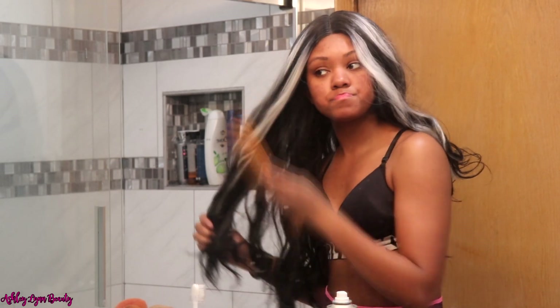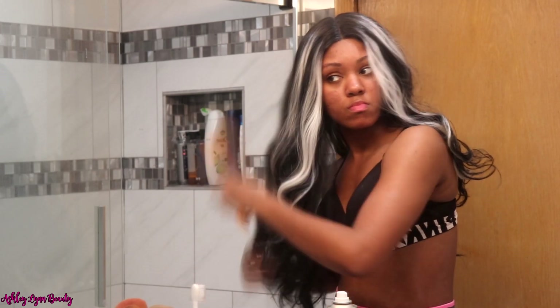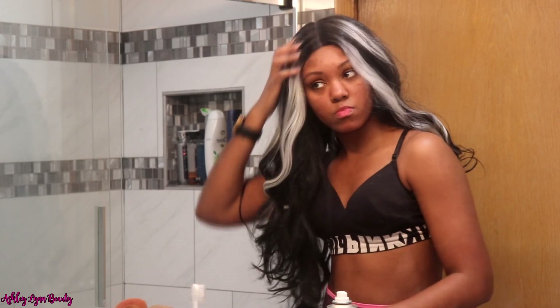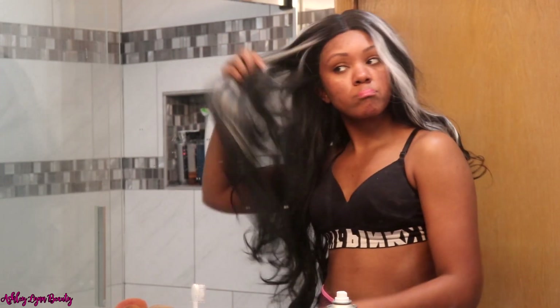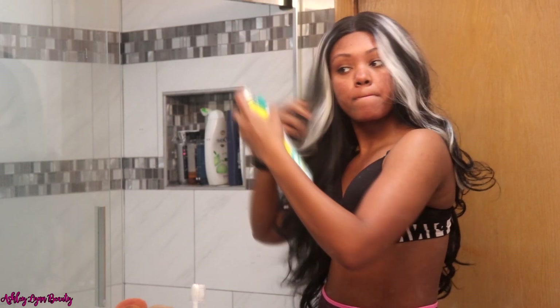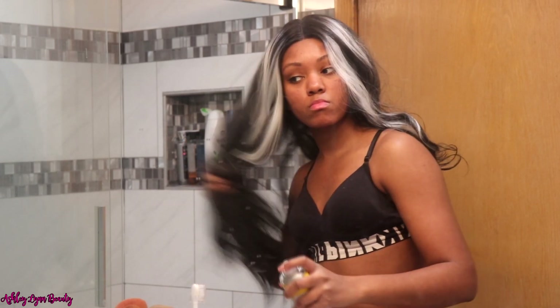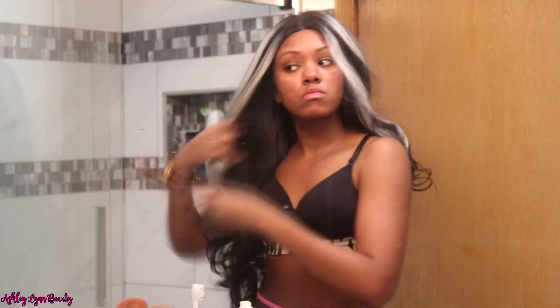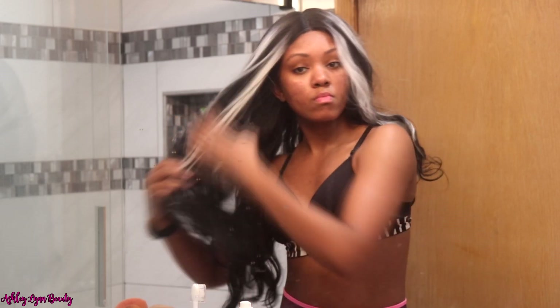I just wasn't feeling her, and it isn't even about the color because y'all know I play in color — it's just this brand, I wasn't feeling it. I can spill a little more tea since this is the next day: y'all, that hair has so much shedding, it was super tangled, the hairline is bulky, the tracks are super close to the lace. I just was not feeling this wig at all. I haven't worn Bobby Boss in a long time and now I'm remembering why I don't wear this brand. Let me know if y'all think this wig was cute or what y'all would have done differently.